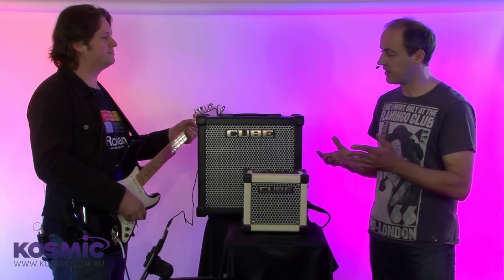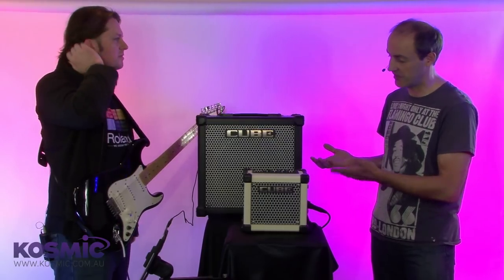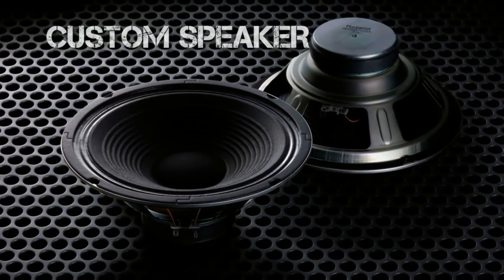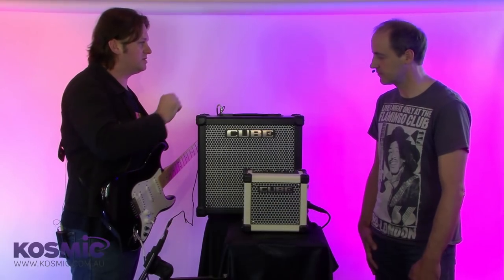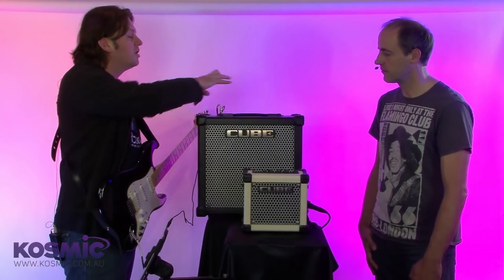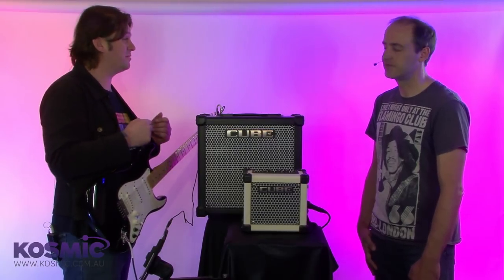One of the most amazing things is the sound we're hearing — it's actually coming purely from the cube. It has to be a full-range speaker in there. This is a high-quality custom speaker design. Because we have so much amp modeling going on inside these amplifiers, a regular speaker just wouldn't be able to handle that. These speakers are designed specifically for the COSM modeling technology, and that's why we're getting such great clarity from the amplifiers.